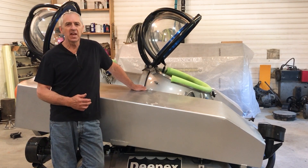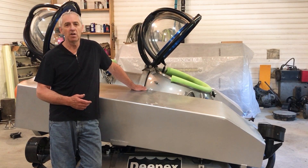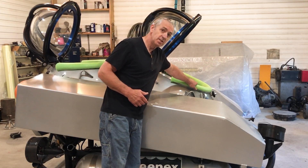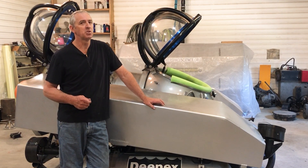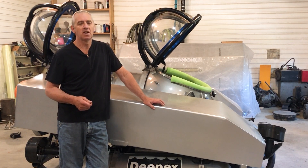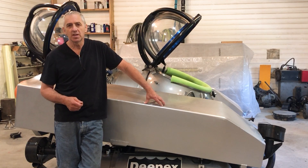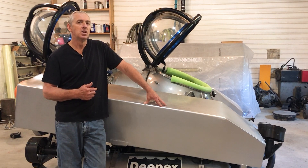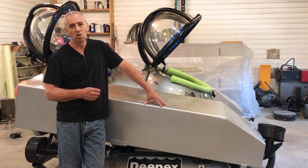Each one of these tanks has about 900 pounds of buoyancy, which gives me about 12 inches of freeboard — I mean freeboard from the bottom of the domes — so getting in and out of the sub even in small waves will be no problem. These tanks are also neutrally buoyant because each one has seven trawl floats inside, and each trawl float supports 18 and a half pounds, which makes the tanks almost neutral.